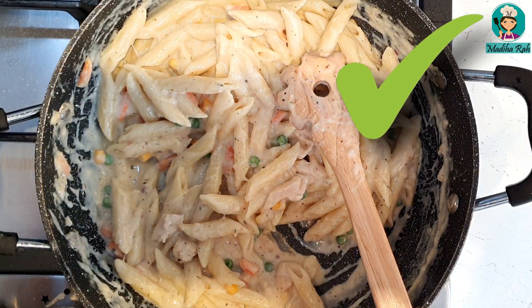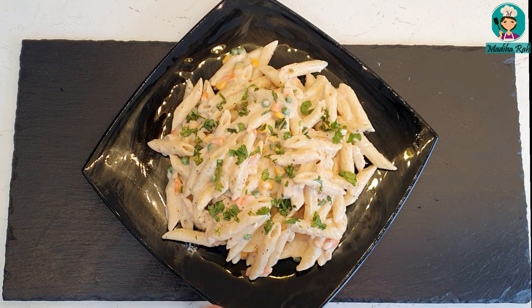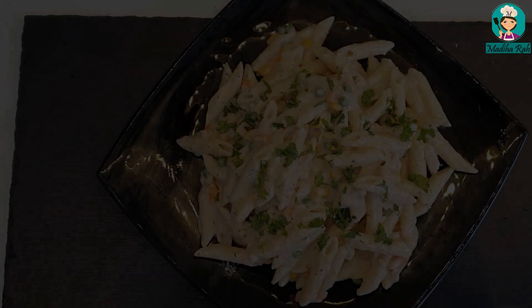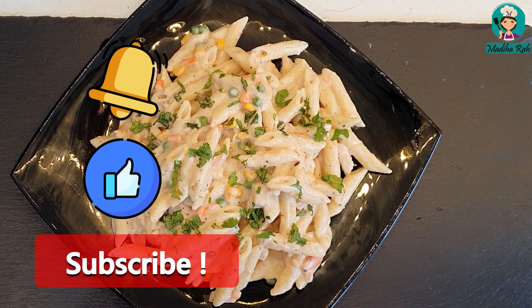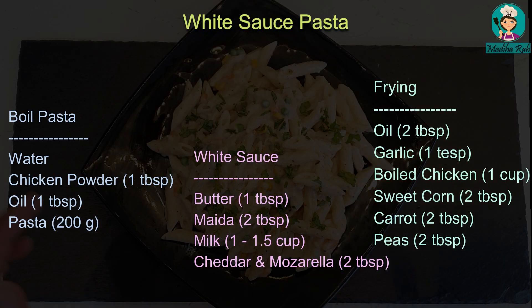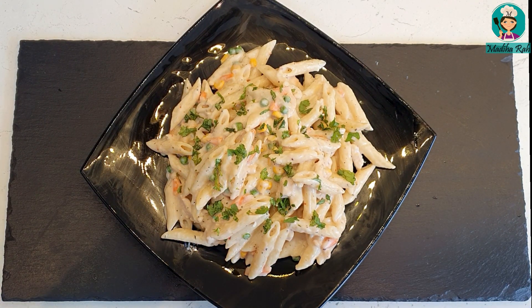Now I am going to dish it out. Look at this — it is delicious! My white sauce pasta with chicken and cheese is ready, and it is so delicious. It is a very simple recipe — very light and mild, very low in spices, but very delicious. I have especially made this recipe for children. Make this delicious white sauce pasta with chicken for your children and enjoy it. See you soon, Inshallah, with a new recipe. Take care, God bless you.